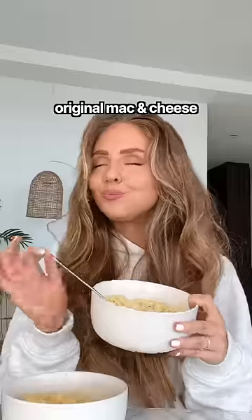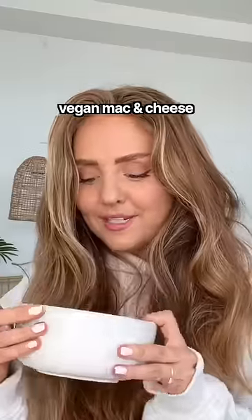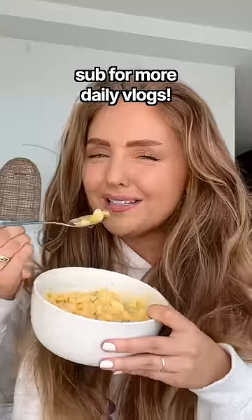Let's try the OG. Mac and cheese is just my comfort food. The vegan one looks more appetizing, but it certainly doesn't smell more appetizing. This tastes like your vegan friend would be like, 'Wow, that tastes exactly the same,' and you're like, 'Don't say it!'